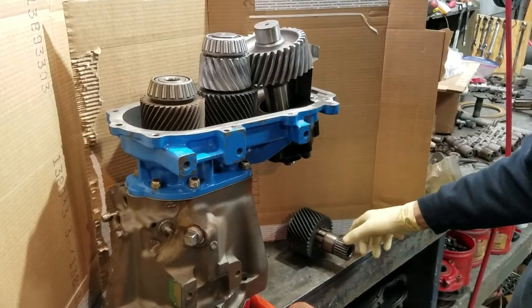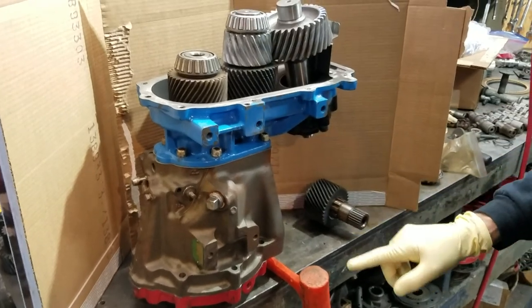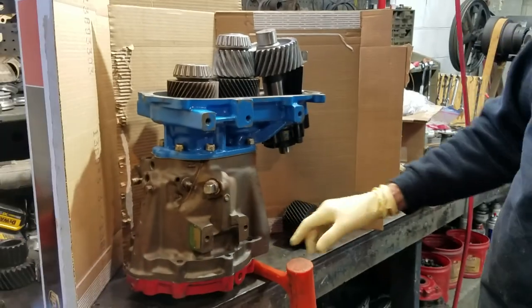Hello, this is Chris from Hail Marine again. We're looking at a cast iron velvet drive V-Drive. I figured we'd show you before I put the top cover on here, show you what it all looks like.